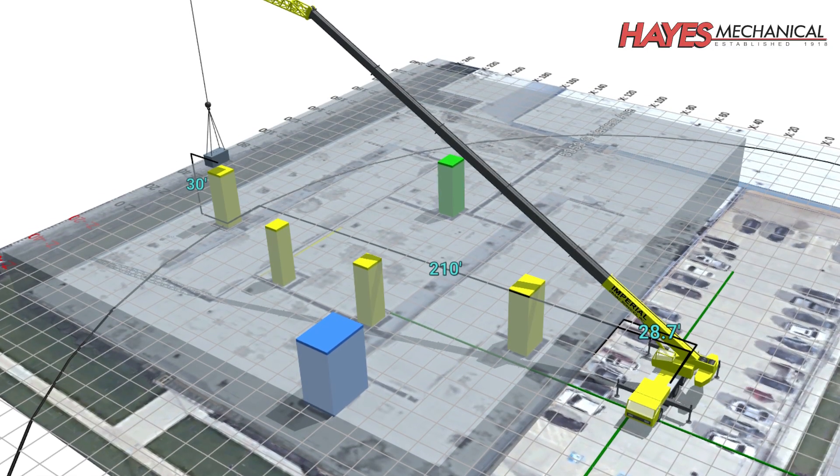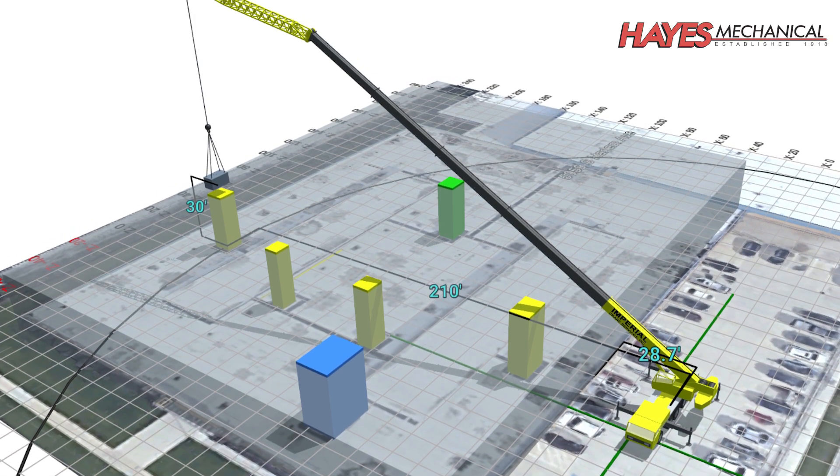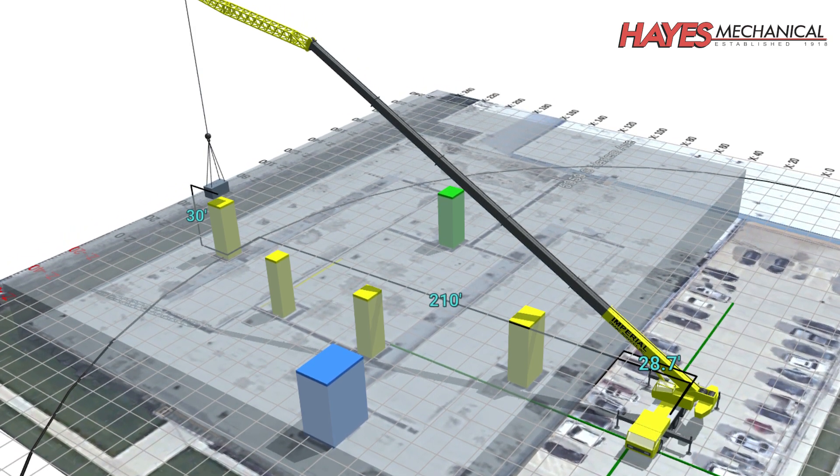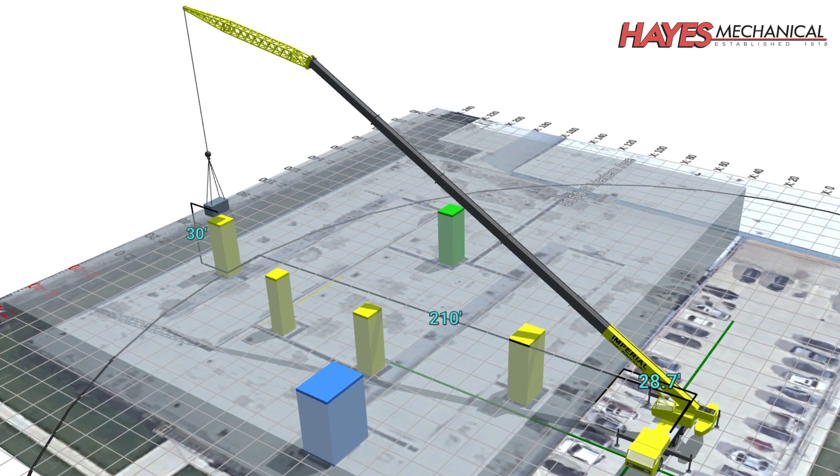Before any work begins, safety and lift plans are developed to ensure the safety of everyone involved. A lift plan ensures the desired rigging, angles of equipment, lifting capacities, and other factors are all considered.